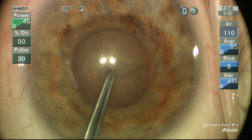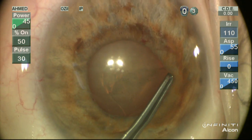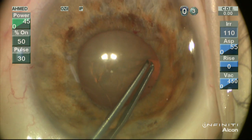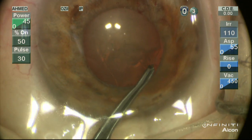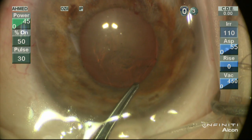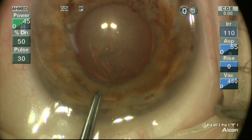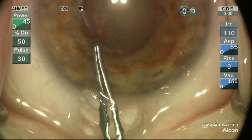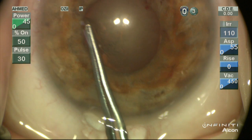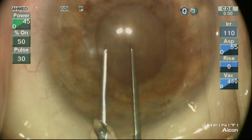The benefit of the Helon 5 really helps us know that the likelihood of the rhexis running out is low. We can see the rhexis is running in a good manner. The challenge of small pupil phaco is not so much working through a small pupil but working through a potentially small capsular rhexis. No matter the pupil size, as long as the capsular rhexis is large enough, we can extract nuclear fragments even through a very small pupil.